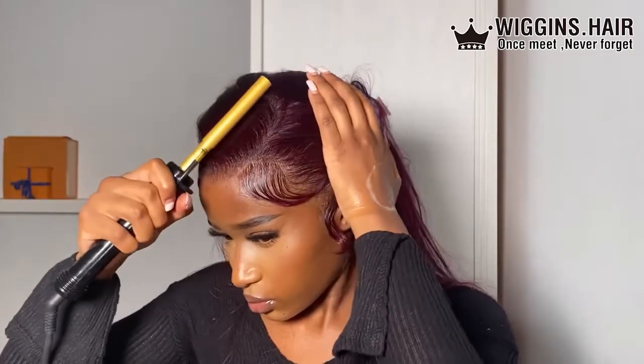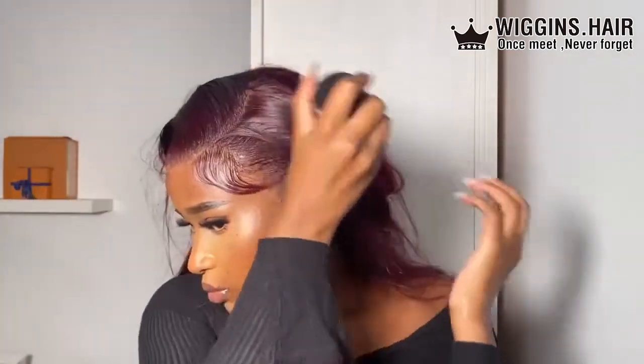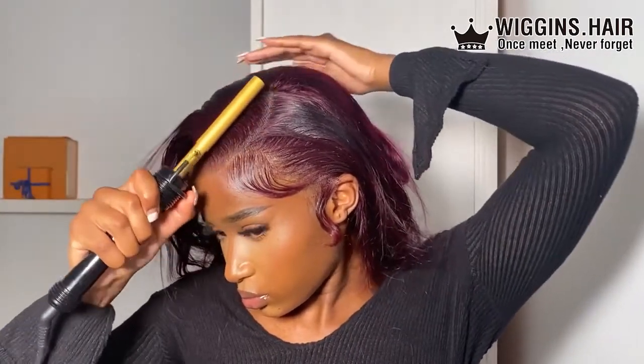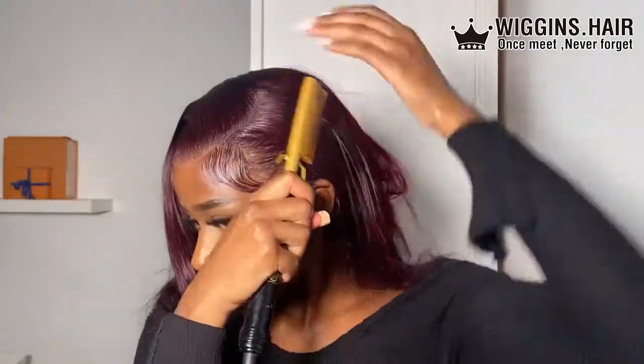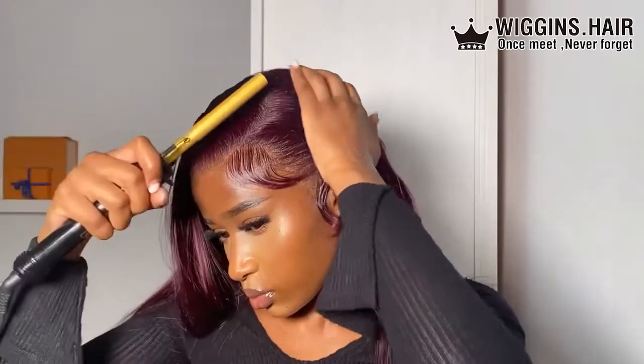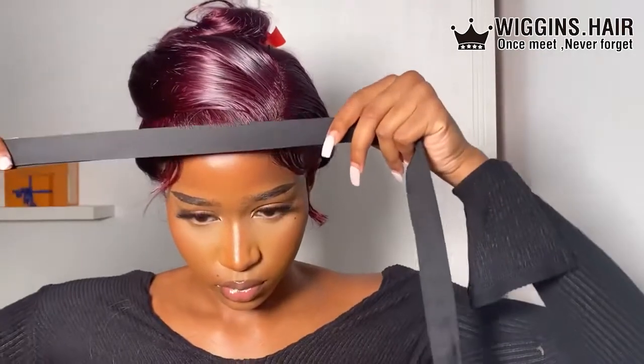I grabbed my Slay Bay wax stick again — pretty much any hair wax stick works, you can find them on Amazon. I'm combing back the hair with my hot comb. I wanted the side part to be quite sleek, not a dramatic swoop, since I wasn't planning on curling the hair. I also went into the actual part itself, but don't put as much as I did — it made the hair a little too shiny. A little product goes a long way.